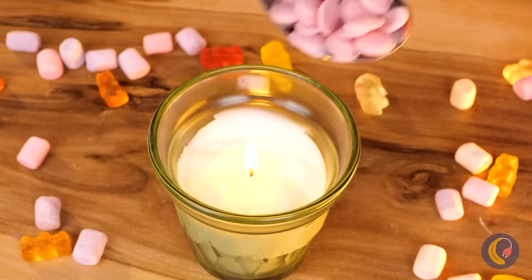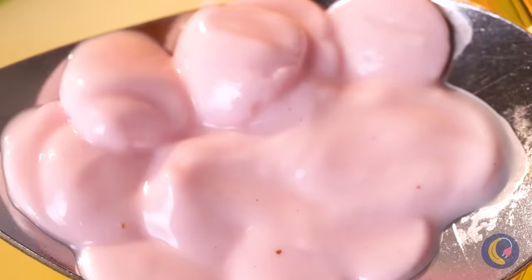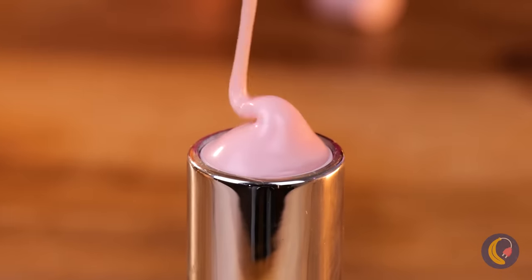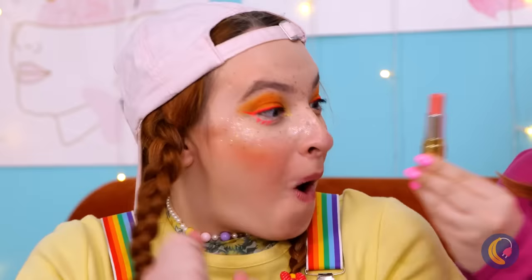But we've got something better for you. Melt some strawberry-flavored chocolates and add to an empty tube. Here you go — lipstick made just for you.